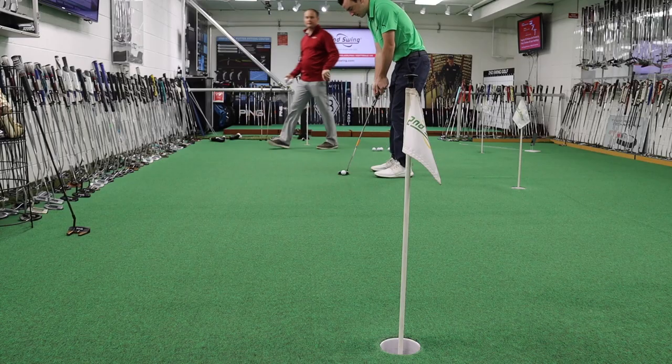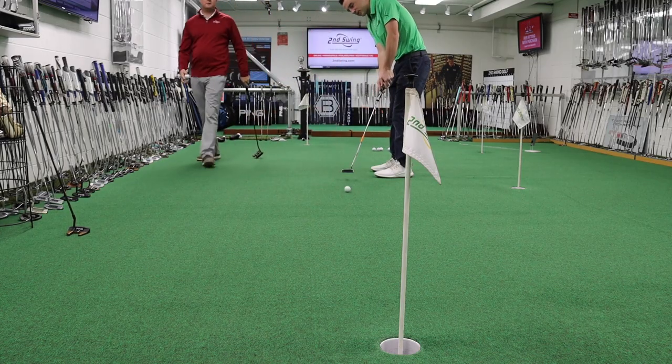Hey there, golfers. I'm Drew Mahold of Second Swing Golf. I'm joined by Thomas Campbell, master club fitter at Second Swing. Thomas, how are you doing today?